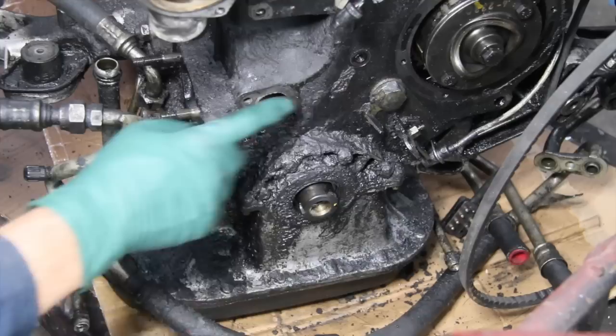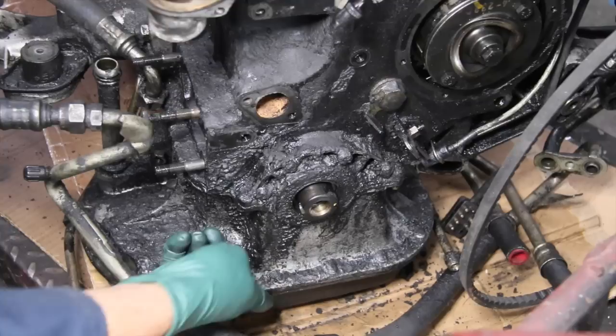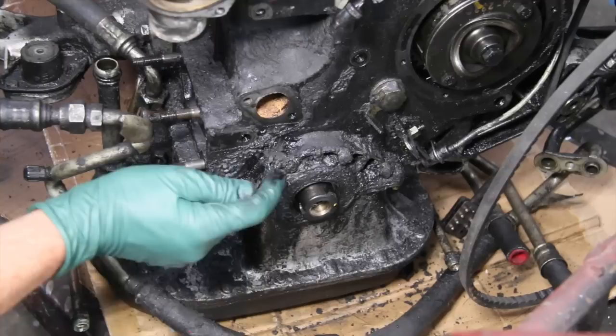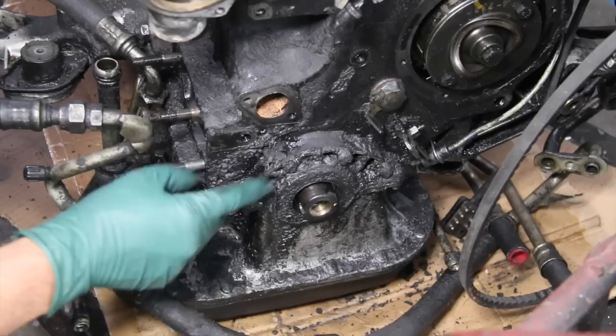Let's take a close look at the front of this engine. Look at this sludge buildup and the amount of oil that's been leaking out of the front of the engine. This is a common problem with diesel engines, particularly high-mileage diesel engines. Why do diesels leak oil more than gas engines? It has to do with the high internal crankcase pressures inside the engine when the piston rings wear. Any little gap in any seal or gasket, you'll have oil coming out because it's a diesel engine.